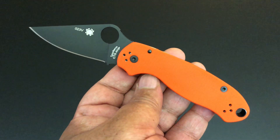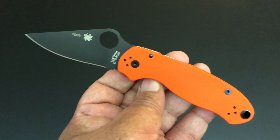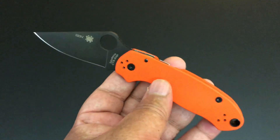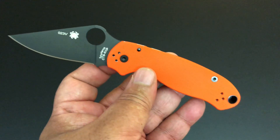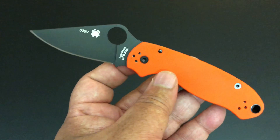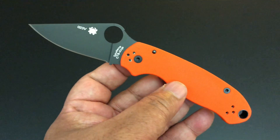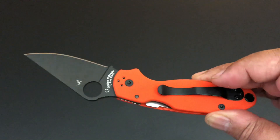The Para 3 has the most variations in the shortest amount of time I've ever seen from Spyderco. Once they finally got the small Paramilitary 2 out, they went crazy with the variations — sprint runs, variations, all kinds of things. Cutlery Shop has been doing these bright orange G10 knives from Spyderco for quite some time. I trimmed a number of mine, but I went back to Cutlery Shop trying to buy some of them back.